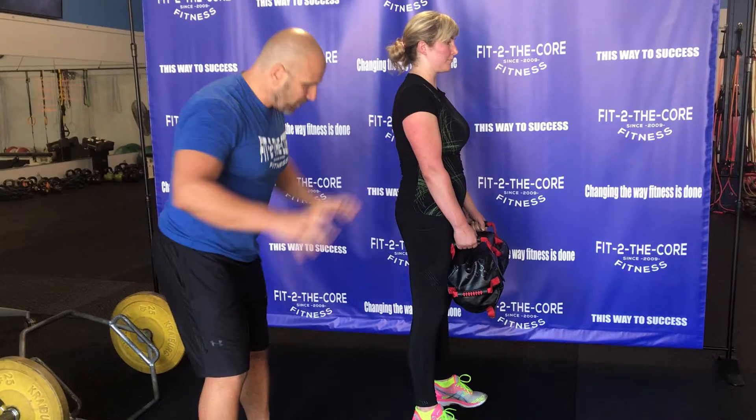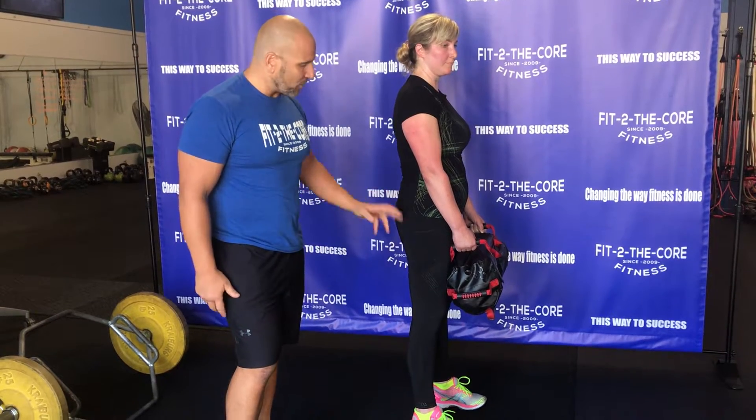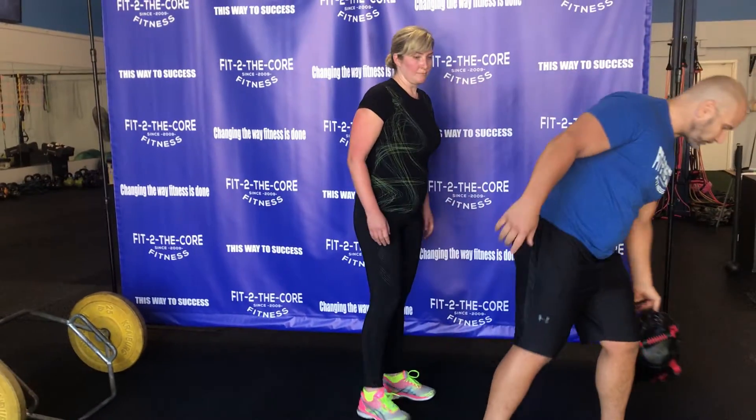This is the first thing that we do to teach an RDL. We could use reaching movements, but for this purpose the bag is a really good feedback mechanism. This is more of a stiff-legged deadlift if you want to think about it — that's our first hip hinge.